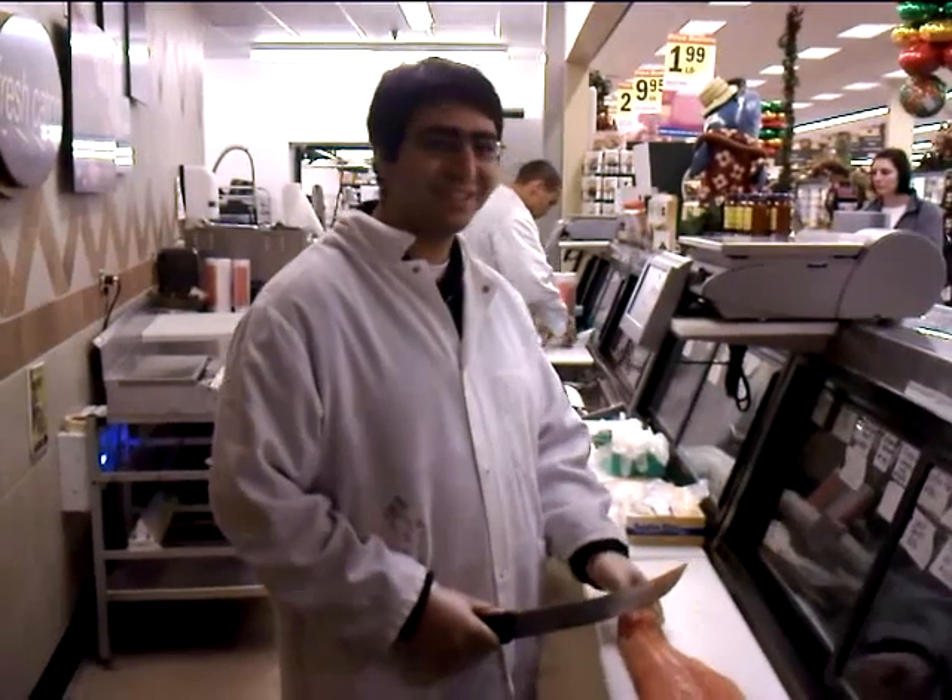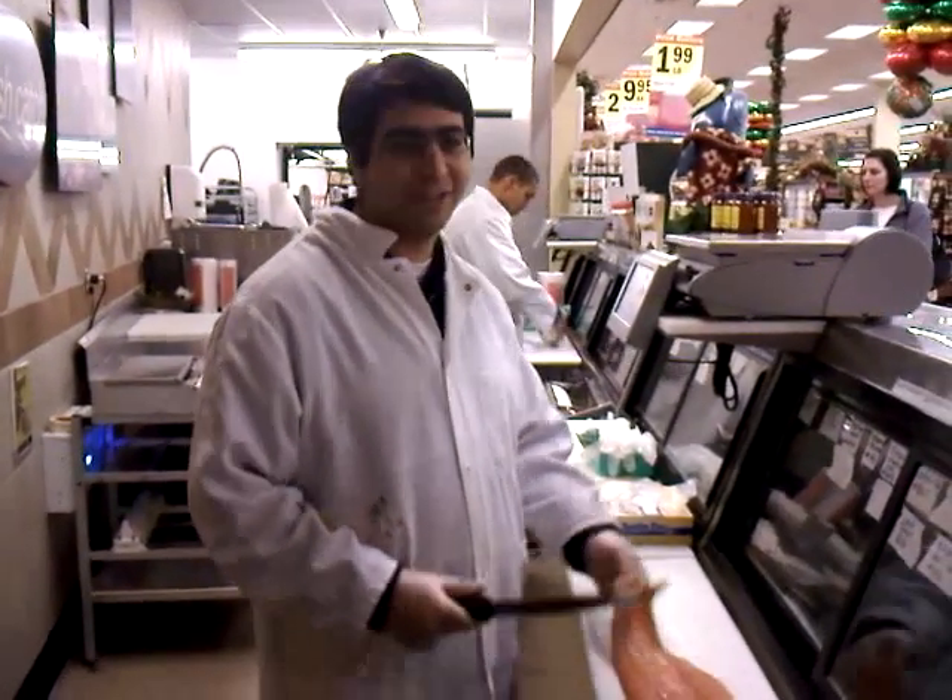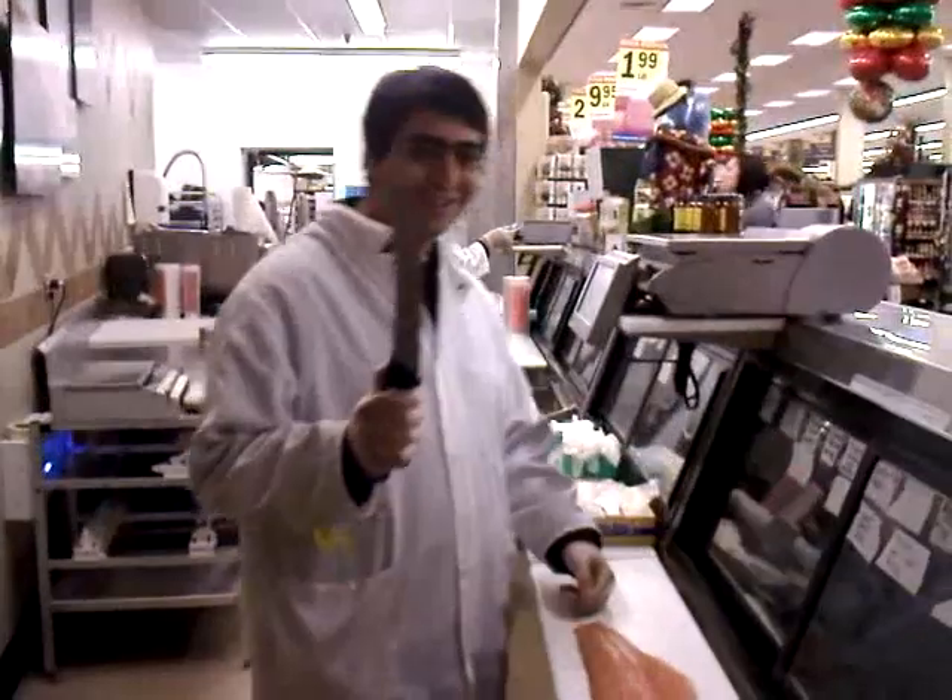We got out of work. I'm going to teach you guys how to fillet a salmon right here. Alright, so first of all, you got to get a sharp knife.